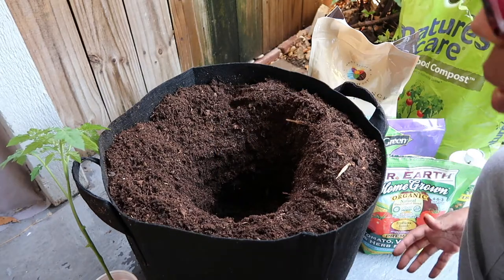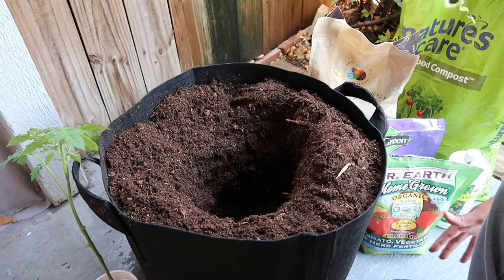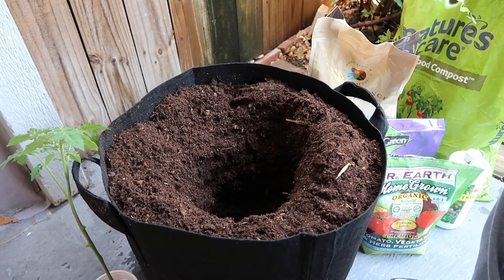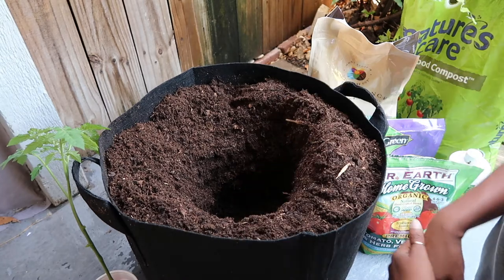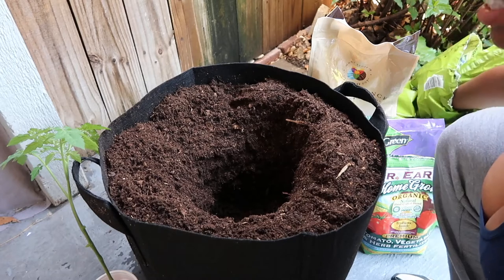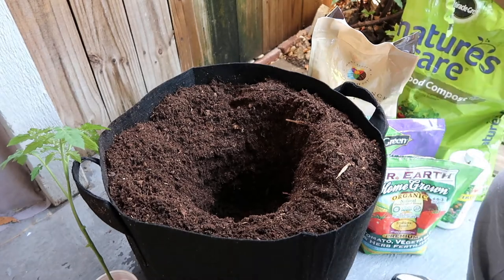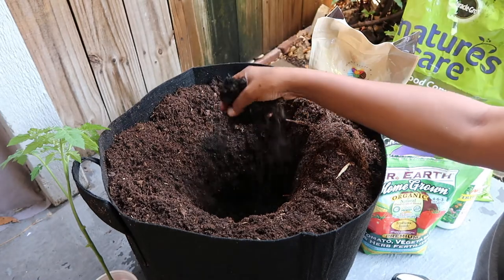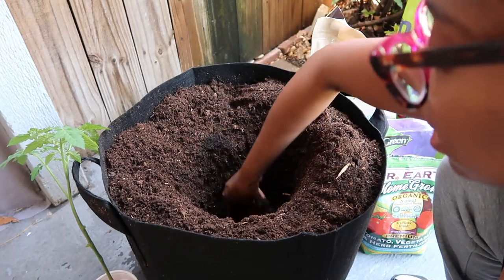The first thing you want to add to your planting hole is compost. If you have it, definitely add it to the bottom. Compost helps soil absorb and retain nutrients, and that's what you want for your tomato plant — you don't want it to dry out. I'm going to grab a handful of this Nature Care compost, add it to the bottom of the planting hole, and give it a little mix.